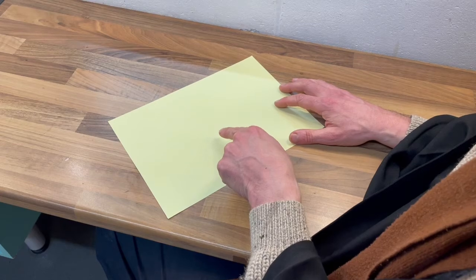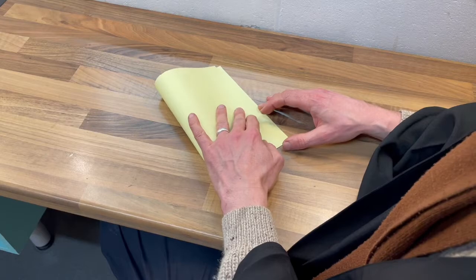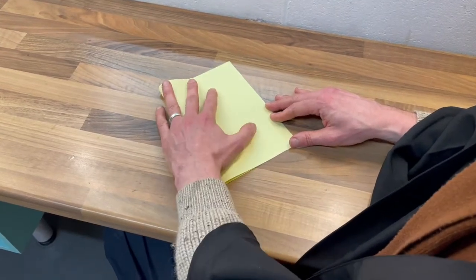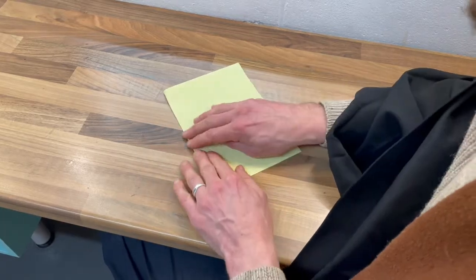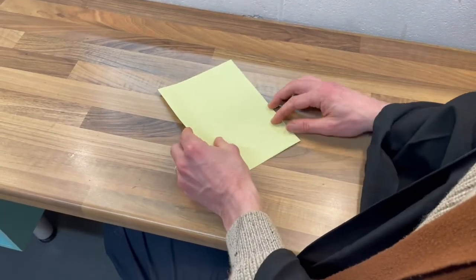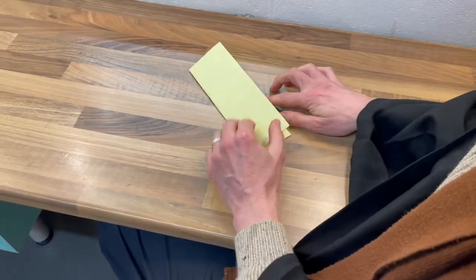A4 piece of paper. And fold. Lovely. Right down the half. And fold again. Lovely. Down the half. And unfold.